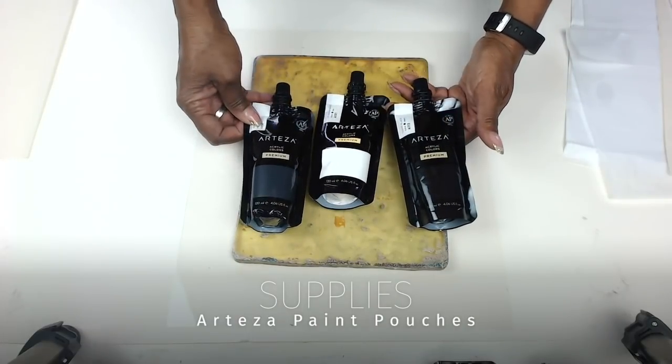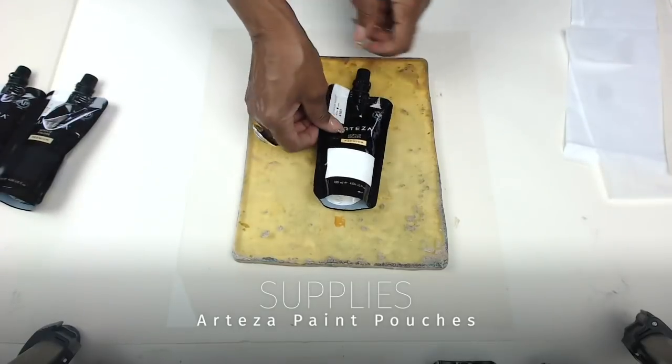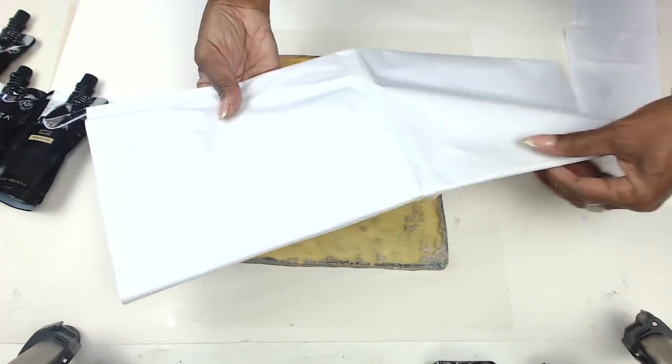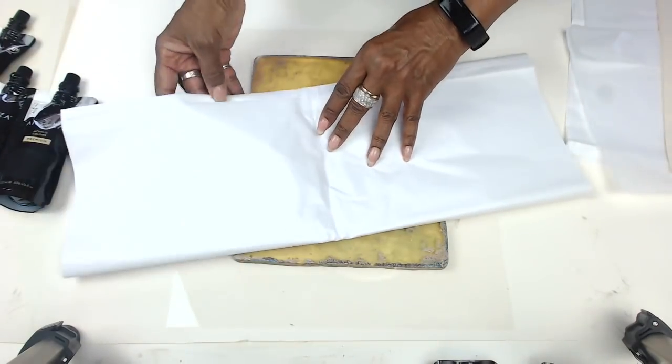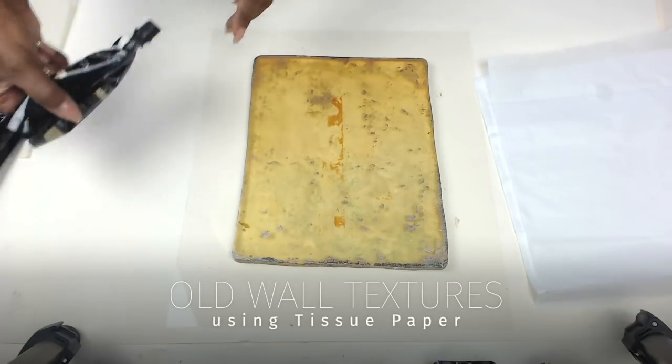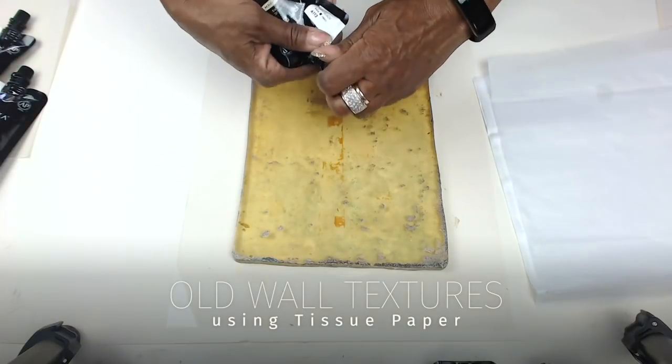Hi, all. Welcome to my studio today where I get to work with Arteza paints and my favorite processes of jelly printing and collage. So here I have a jelly plate — a well-used jelly plate in front of you here. It's one of my favorite sizes, it's 8 by 10, I believe it is.